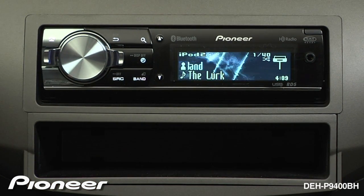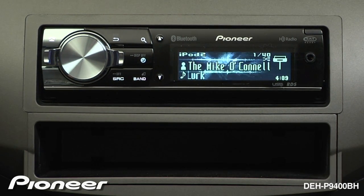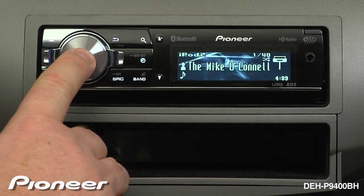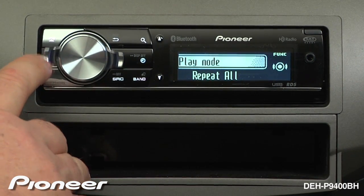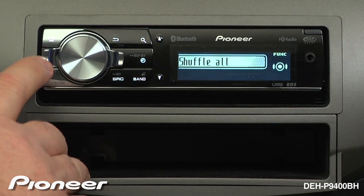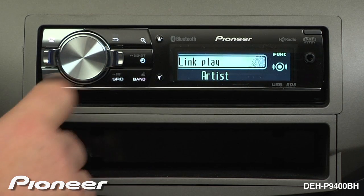Pioneer's Link Play creates a playlist based on the song, genre, or artist that you are currently listening to. To use Link Play, touch the volume control and go to the function menu. Now use the lever to get to Link Play. When we are on Link Play, press enter and choose artist,